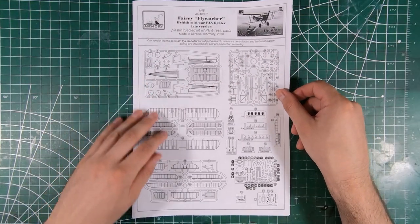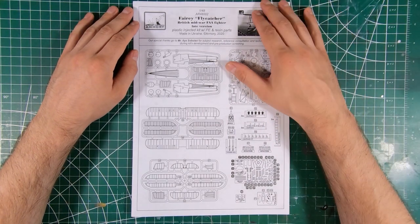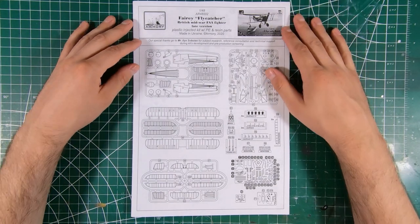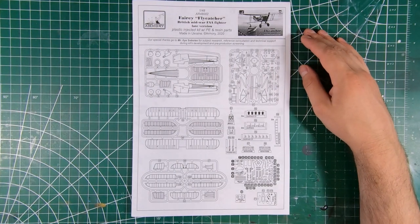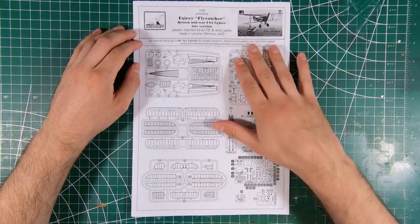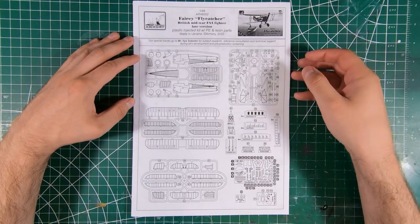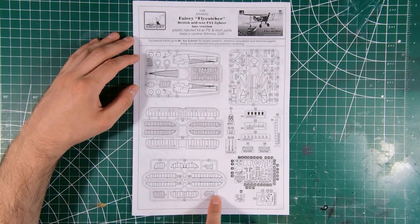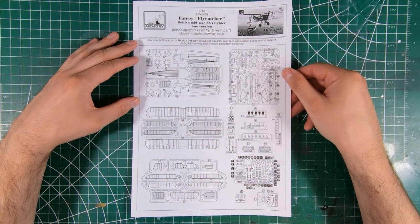We've got our instructions — just laser printed black and white on standard size paper. Fairey Flycatcher late version, made in Ukraine. Well, the kit's made in Ukraine, the plane was made in England. Nice big sprue map, and of course parts are not numbered on the sprues, so we'll be using this a lot to find out where parts are. Several are grayed out — I'd assume those are not for use, probably specific to the earlier, mid, or other versions of the Flycatcher.